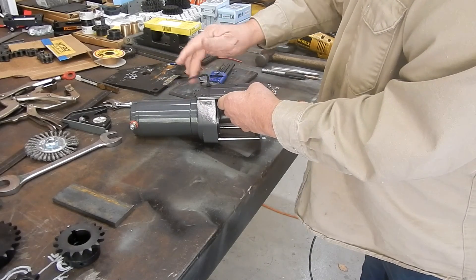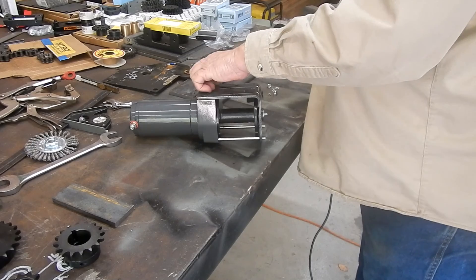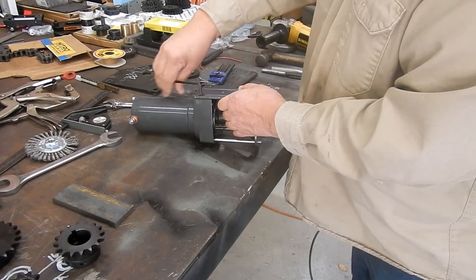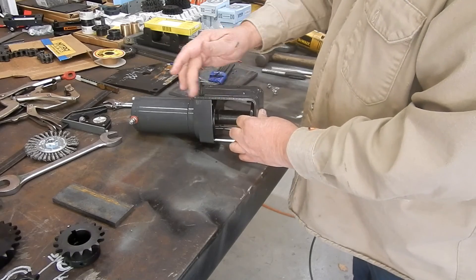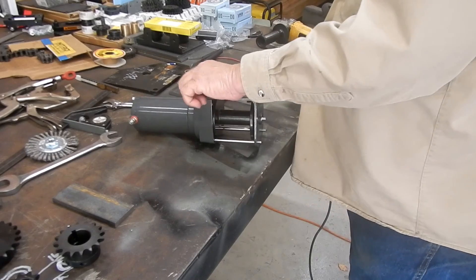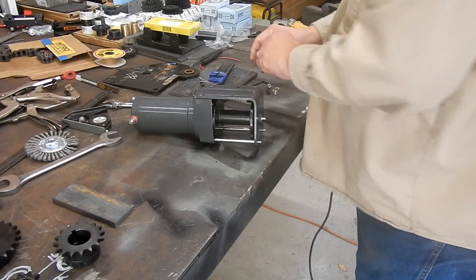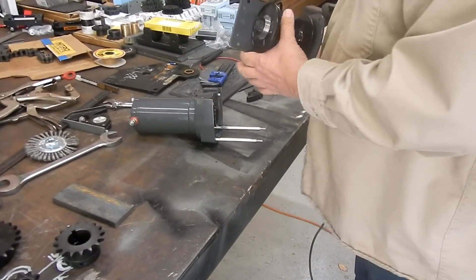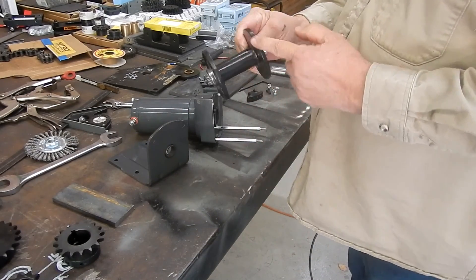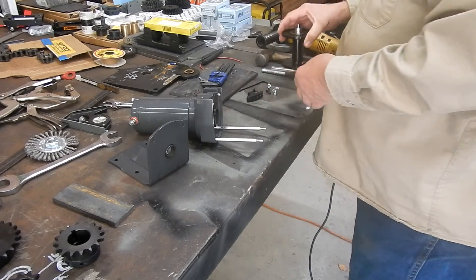Here we go. This is actually the second time I've taken this apart. To get these screws out initially, I had to take a propane torch and heat up the casing. There's the spool — I'll have to cut this end off so I'll be able to get the sprocket on.